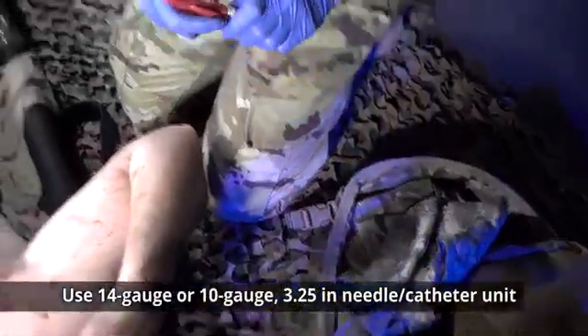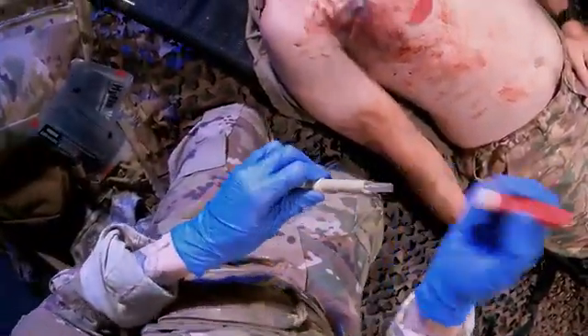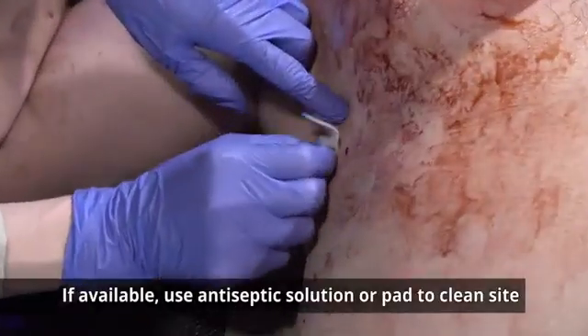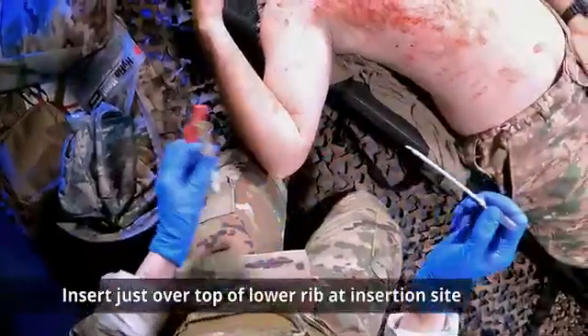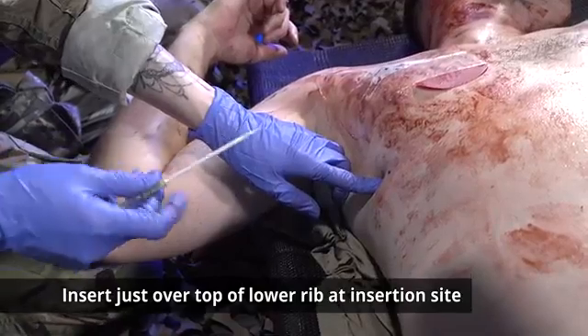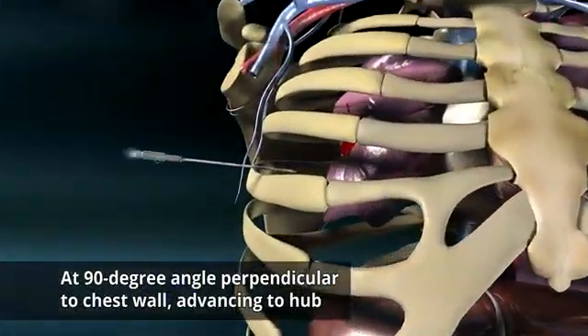Secure a 14 gauge or 10 gauge 3.25 inch needle catheter unit. Remove the lower lock cap from the needle catheter if applicable. If available, use an antiseptic solution or a pad to clean the site. Insert the needle catheter just over the top of the lower rib at the insertion site at a 90 degree angle perpendicular to the chest wall, advancing it to the hub.